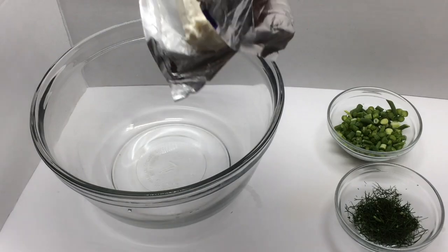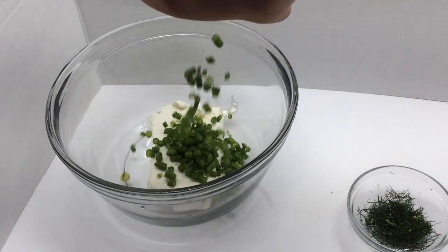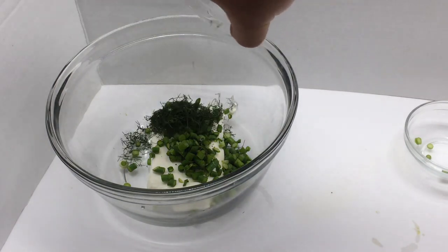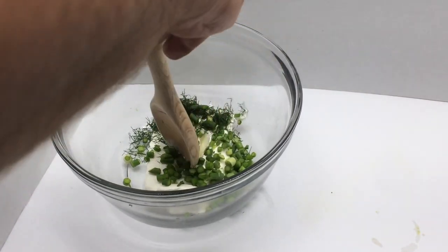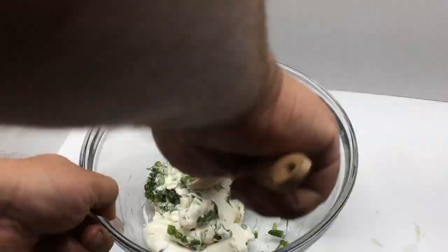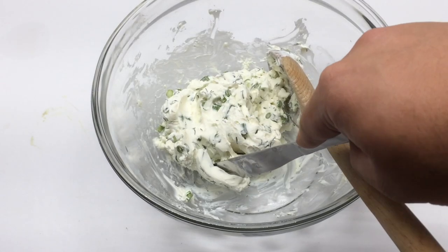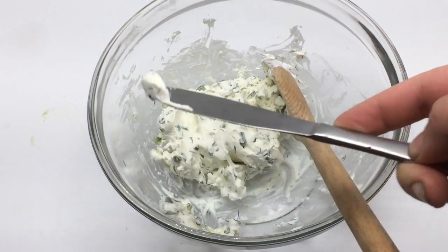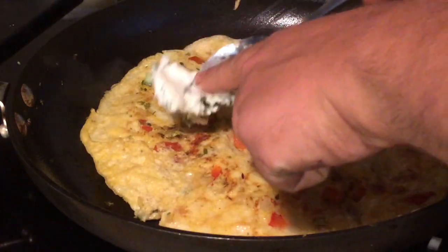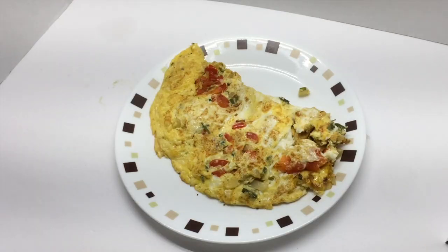And finally, scape dip. There are lots of types of dips you can make. Here we have garlic scapes and dill — stir them together. If you want to use this for veggies, you can add a little cream to make it a bit thinner. Here I'm actually adding it to an omelette, which adds a nice fresh, delicious taste.